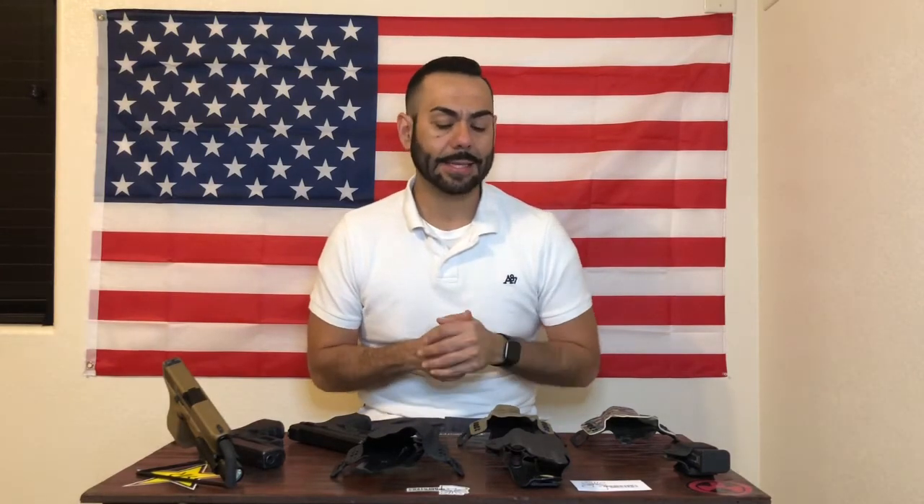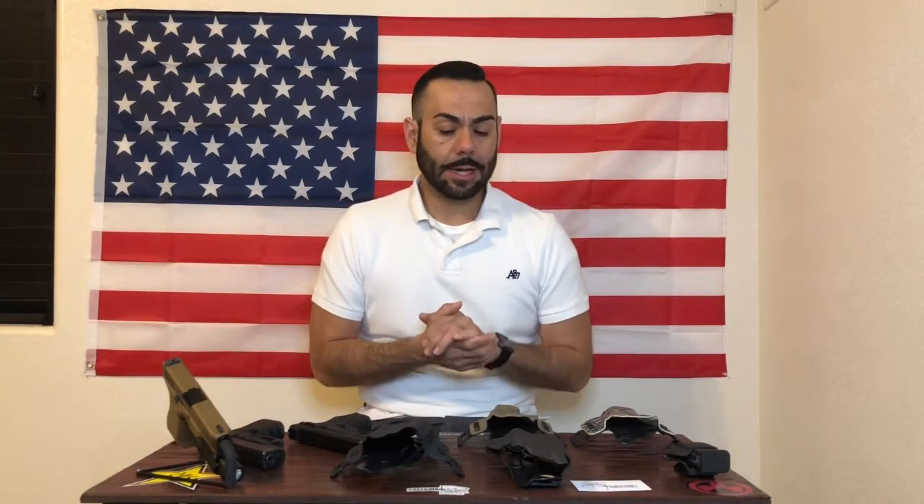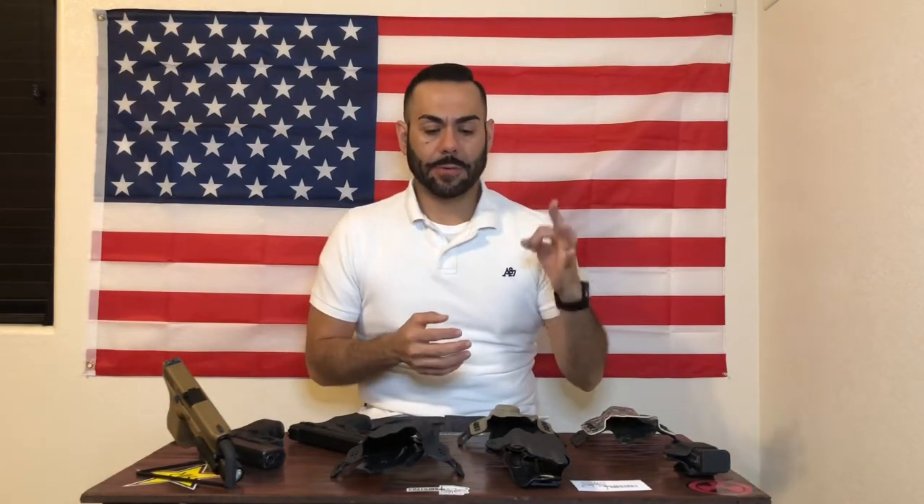Today's video is on these Border Town Holsters made out of Kydex — really good quality holsters, they hold up really well. I'm going to show you guys what I have in front of me: three different gun models and a couple accessories. These weapons have been safety checked and cleared, so they are good to go.